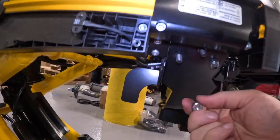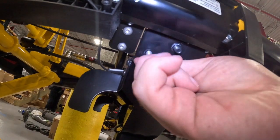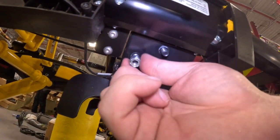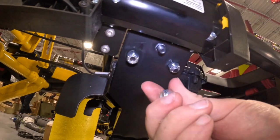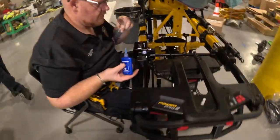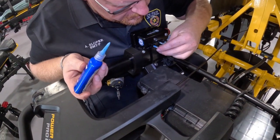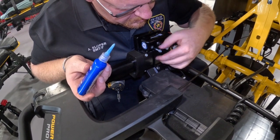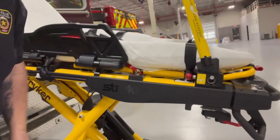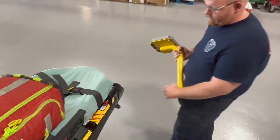With the pre-existing nylock nuts, place these on the bolts you just installed and tighten them with a 13 millimeter wrench or socket. The recommended torque spec is 17 to 23 foot-pounds. Next, take the 1 inch screws, put blue Loctite on them, and place them through the top holes of the reinforcing bracket. Tighten these snug. Once installation is complete, replace the side cover you removed earlier along with the u-bracket for the interface board underneath the stretcher.